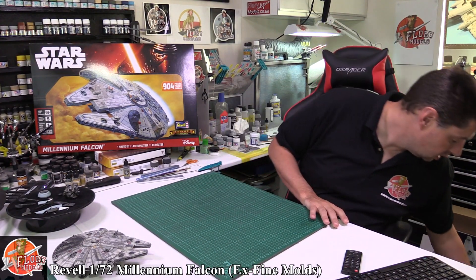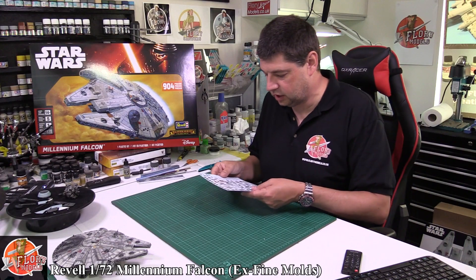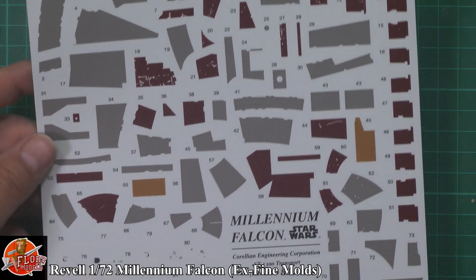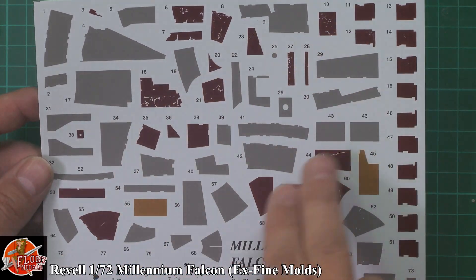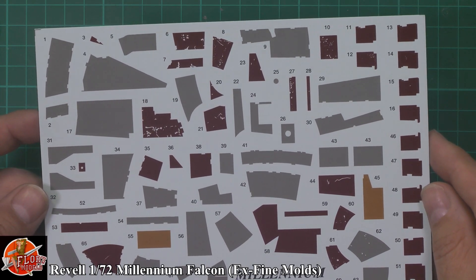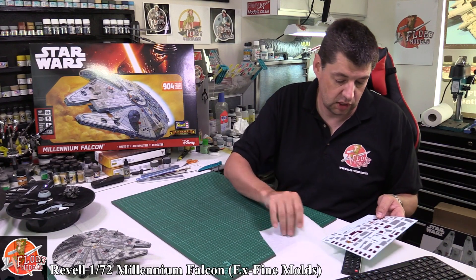So we've also got the decals. The decals themselves, just like the Fine Moulds with the other one, are weathered in, which is a very nice touch. As you can see, they are chipped and weathered, with some damage and scuffs and various bits and pieces on them, which is enough to really give you a very nice looking Millennium Falcon by using the decals instead of having to weather it a different way, because it's quite tricky trying to do stuff onto decals. So they've sort of taken the easy route for you — beautifully done, no problem with those.